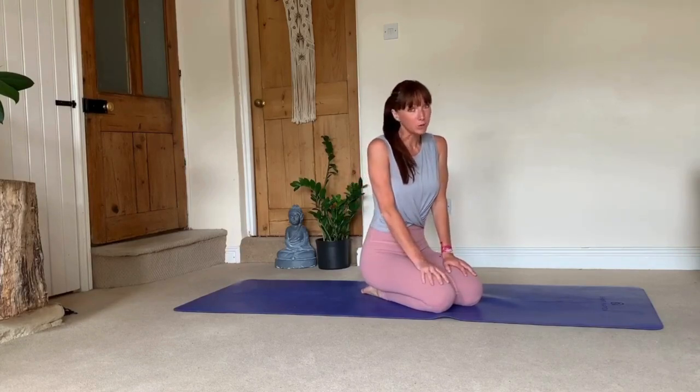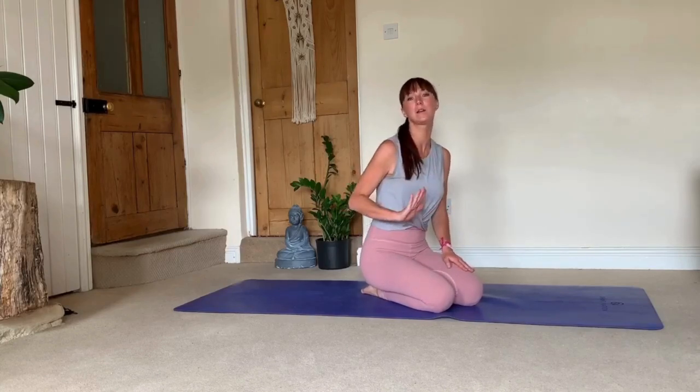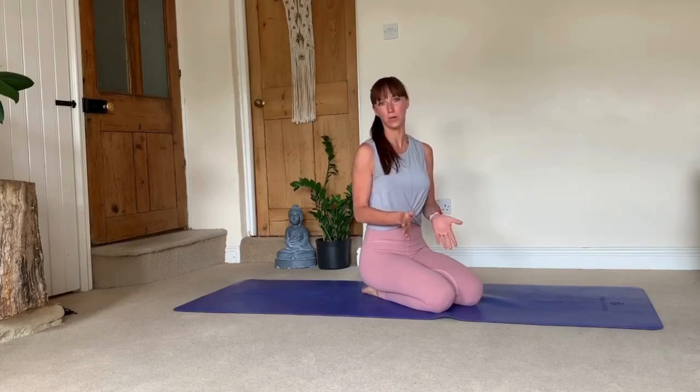You might find this really useful because vinyasas — down dog, plank, chaturanga, up dog or cobra and back into down dog — this transition you will be doing a lot in a practice, whether it's vinyasa, ashtanga, or probably hatha yoga as well. These movements feel basic but they're all quite complex, and it's tiny details that make all the difference in your practice.